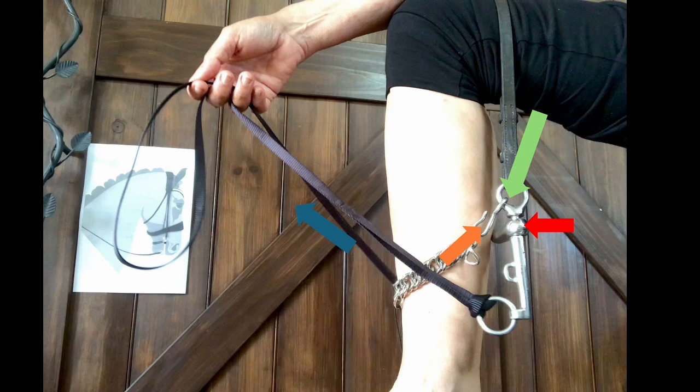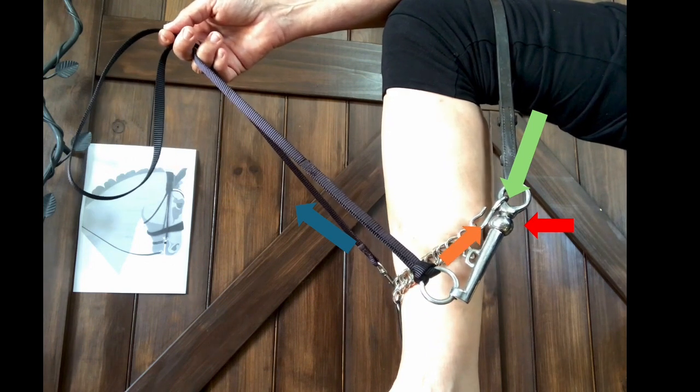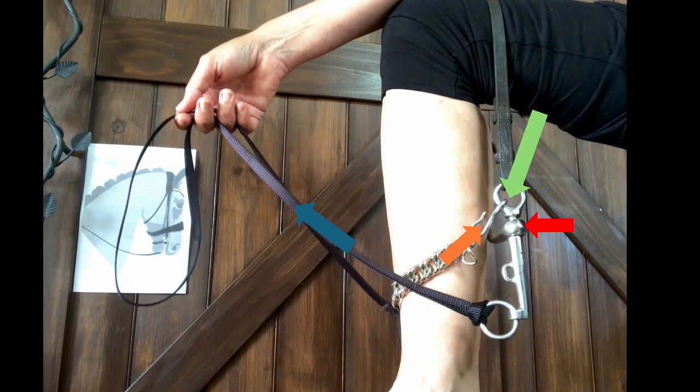Let's go back to the mechanical action of the curb. First let's check the moving parts again. Watch how the chain fixes at the front of my leg and how the shank hinges at the top ring when I pull on the reins. The fact that the hinge is at the very top of the lever makes the curb bit a second-class or second-grade lever, and levers have a mechanical advantage, meaning they amplify the effort that we put in.